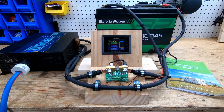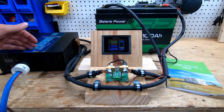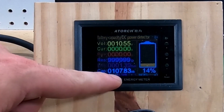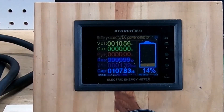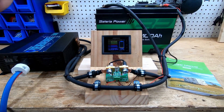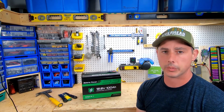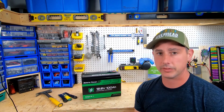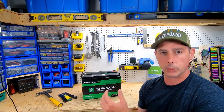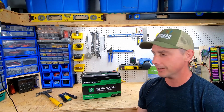Test complete. The inverter hit its load voltage disconnect and we're sitting at 107.83 amp hours — that is above the rated capacity of this battery, which I always love to see. So just below 108 amp hours, we tested above capacity on this battery.